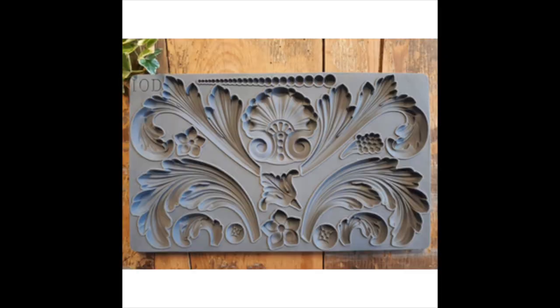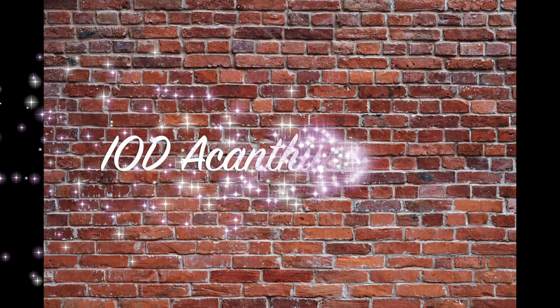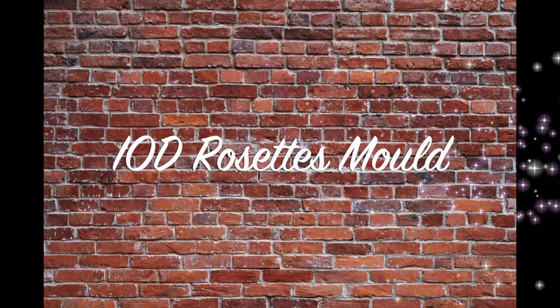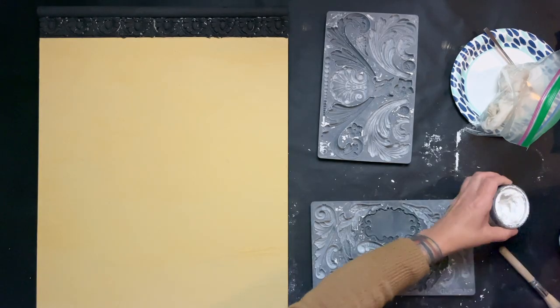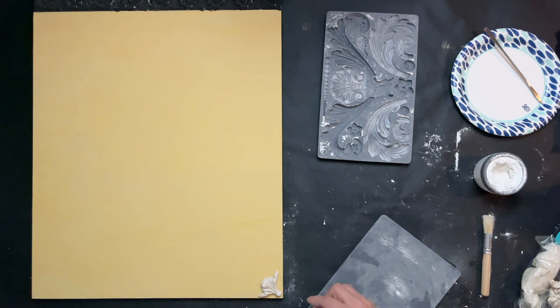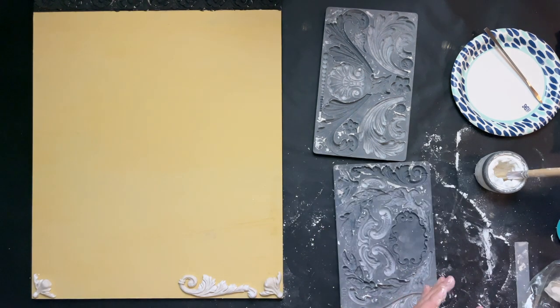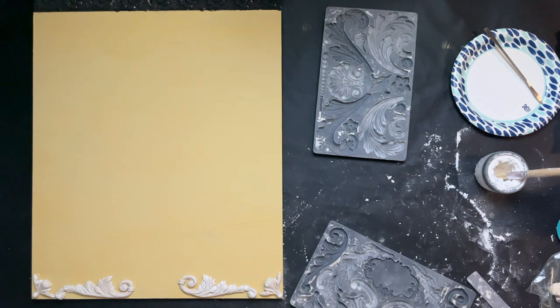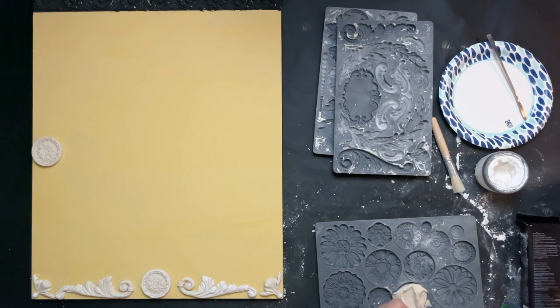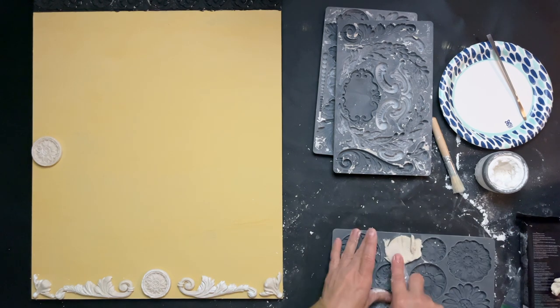Once that's done and drying, I grab a couple of different molds — the Olive Crust, the Acanthus, and also the Rosette mold. I use these three molds to find a design I'm happy with, making many different mold pieces and putting them all together. Once I'm satisfied with the arrangement, I make my way around the sign creating elements from these molds to go completely around the outer edge.